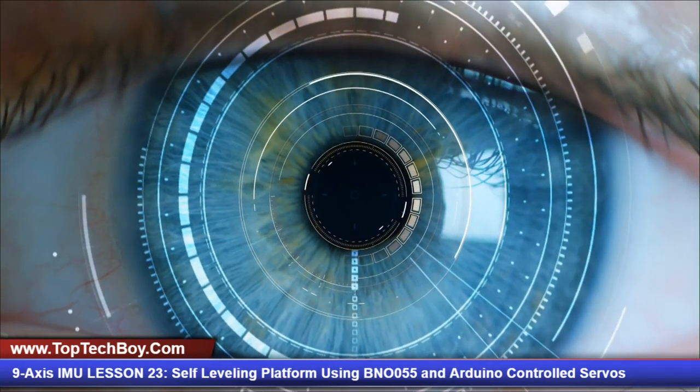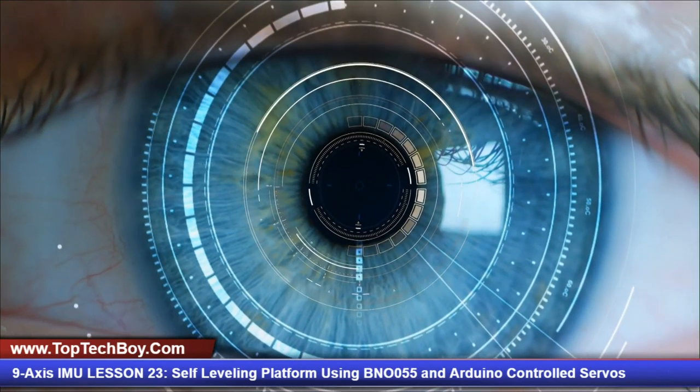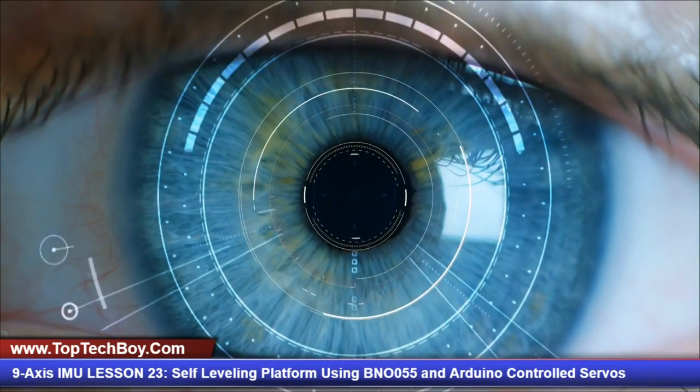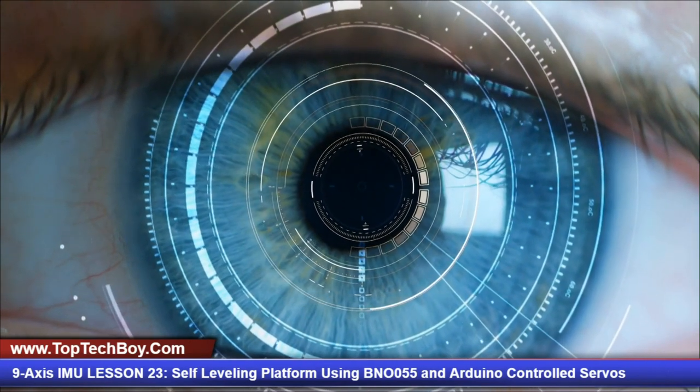10, 9, 8, 7, 6, 5, 4, 3, 2, 1, lift off.